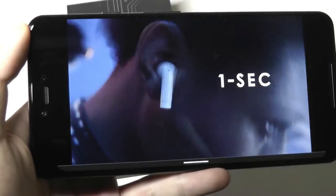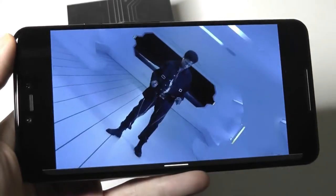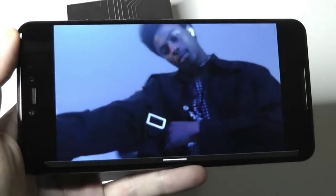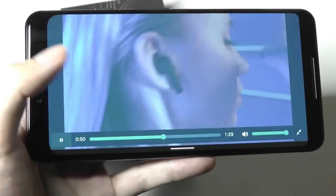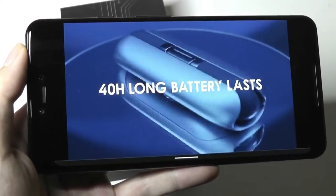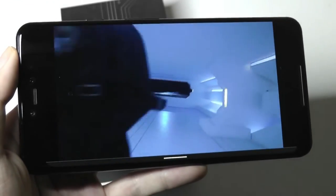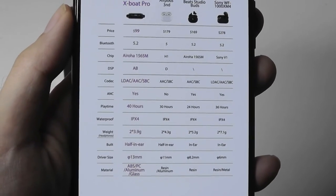Despite the slightly strange naming, this is another really unique pair of buds when it comes to design. It has an open shape for the case so the buds can be really easily popped in and out. Compared to the previous Card 20, they now have active noise cancellation, though ANC with a semi-open shape is still a little strange. It also comes with LDAC support, 13mm drivers, a futuristic look, IPX4 water and sweat resistance, lasts up to 40 hours total, with roughly six hours per charge from the buds.